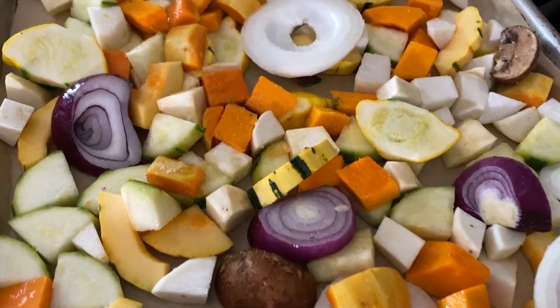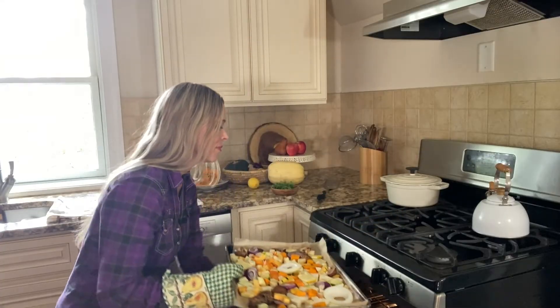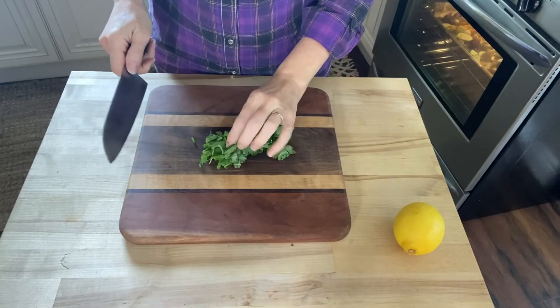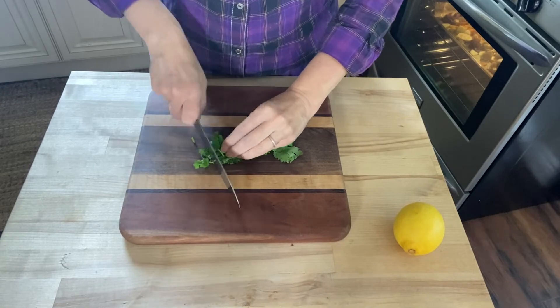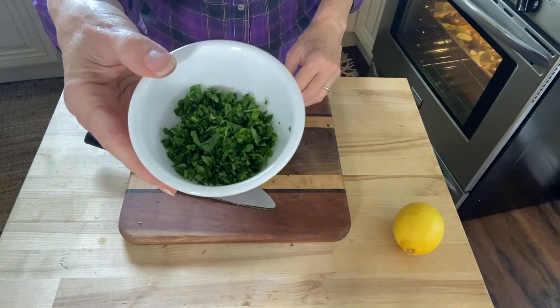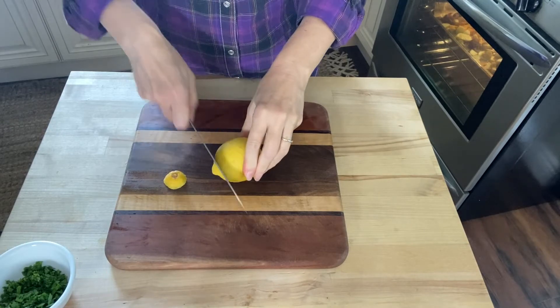Arrange the vegetables in a single layer and roast for 15 minutes. While I'm waiting for the veggies to roast, I'm going to go ahead and prep my garnishes — I'm chopping up some washed cilantro and cutting some lemon wedges.